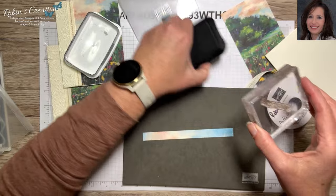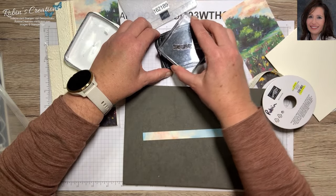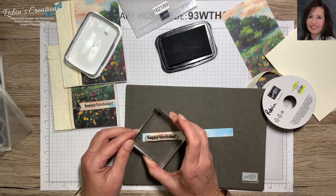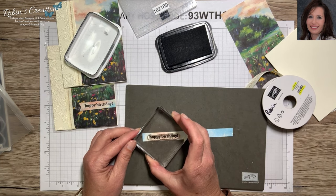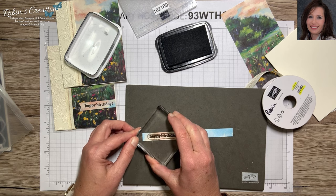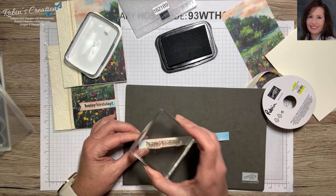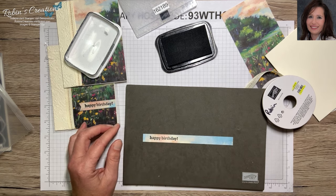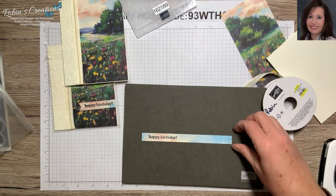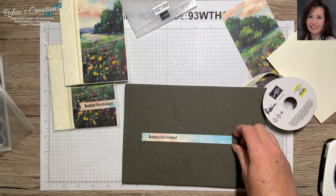It's really hard to talk and do cards at the same time — if you've never tried it, give it a try! I'm going to leave it so I can flag it just like I did the other one. Fingers crossed I get a good image and it's straight — okay, that's pretty good, I like that. Let me close the ink pad so I don't get it all over me, then I'm going to get my trimmer again.